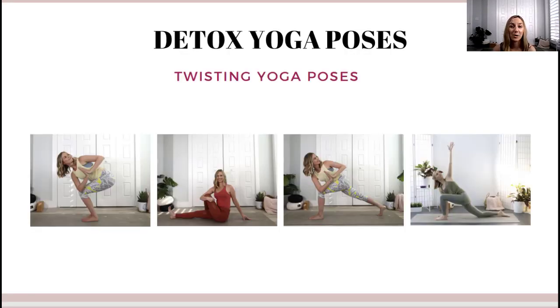Let's start with how to detox with yoga. There are basically four different kinds of yoga poses you can use to help in your detox: twisting yoga poses, back bends, forward bends, and inversions.